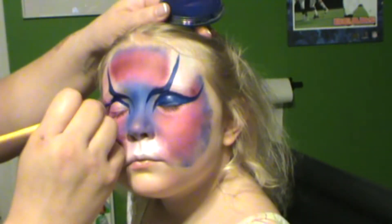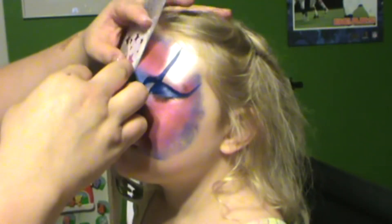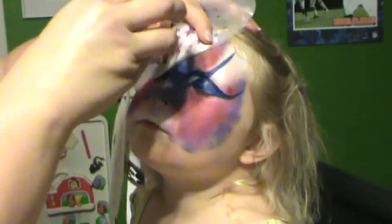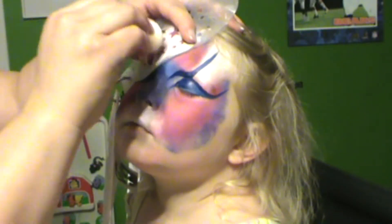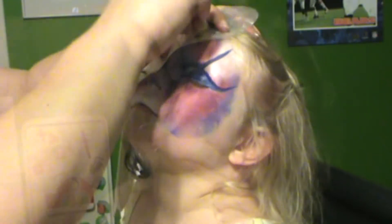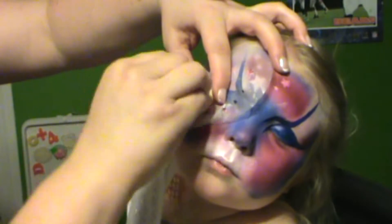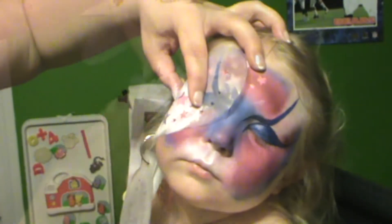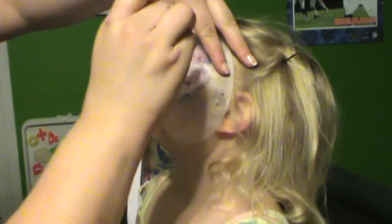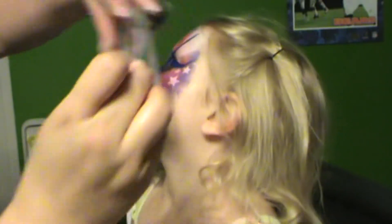Using a star stencil and just regular TAG white with a dry sponge, you're going to use your variations and fill in some stars on one side of the forehead, then over by the sides of the eyes, and then again on the other side by the bottoms of the eyes.